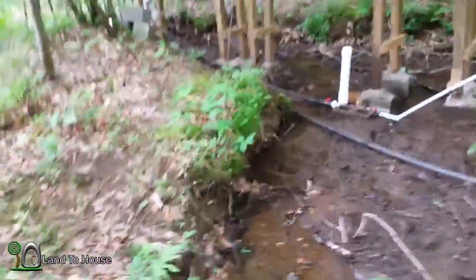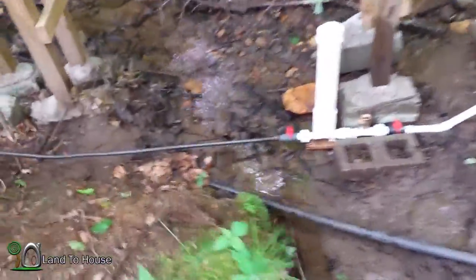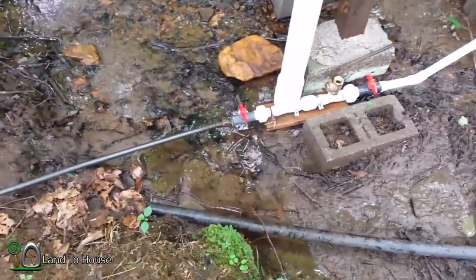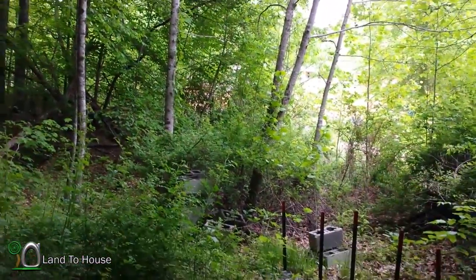In the previous video I set up the ram pump along the flume, so now it's time to get a height test to see just how high I can get water. I've got a garden hose set up on the end of the pump and I'm going to run it up to 500 feet up the hill. Let's go install that hose real quick.